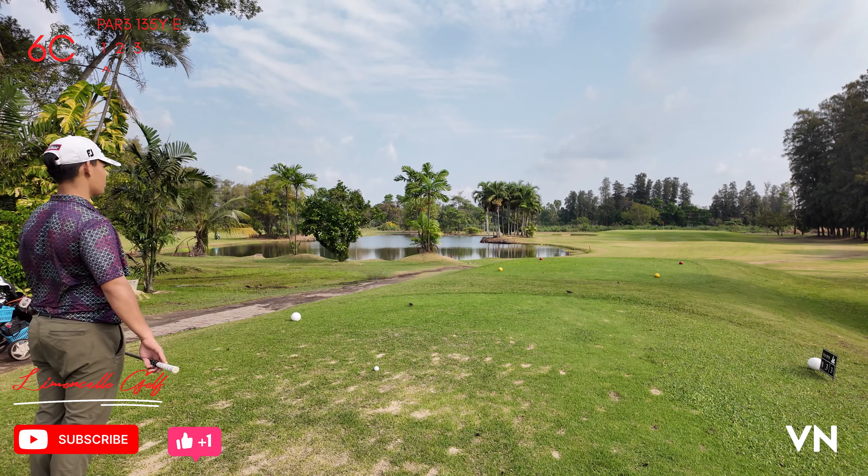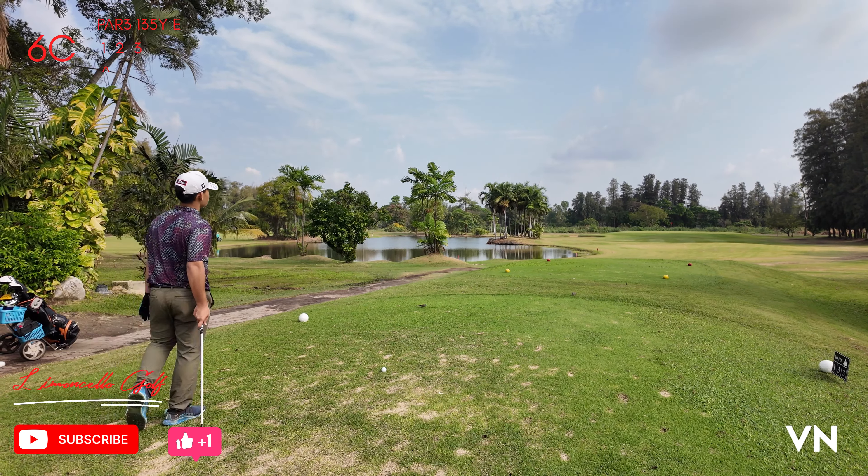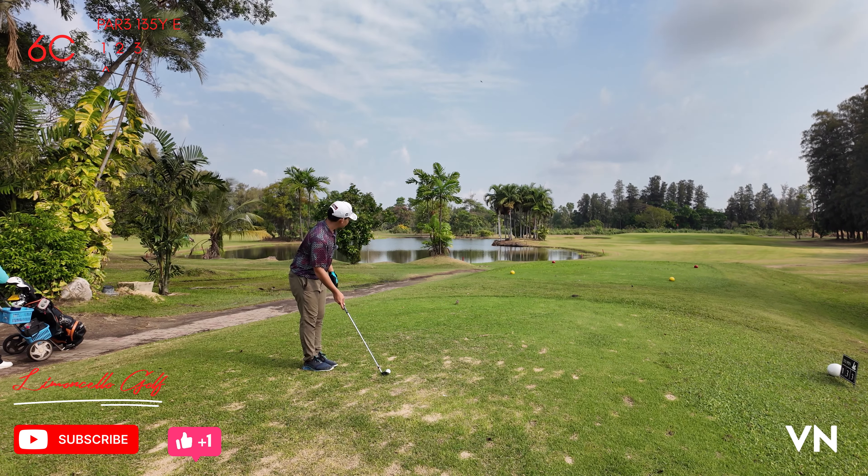135 yards to the pin. My pitching wedge follows the wind. It's a front tee.